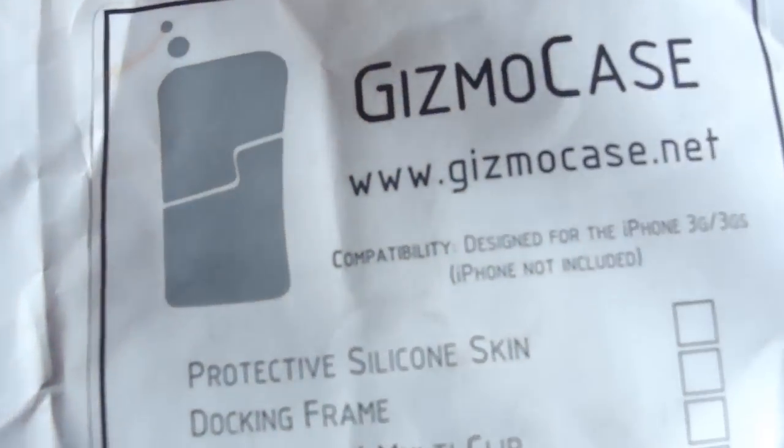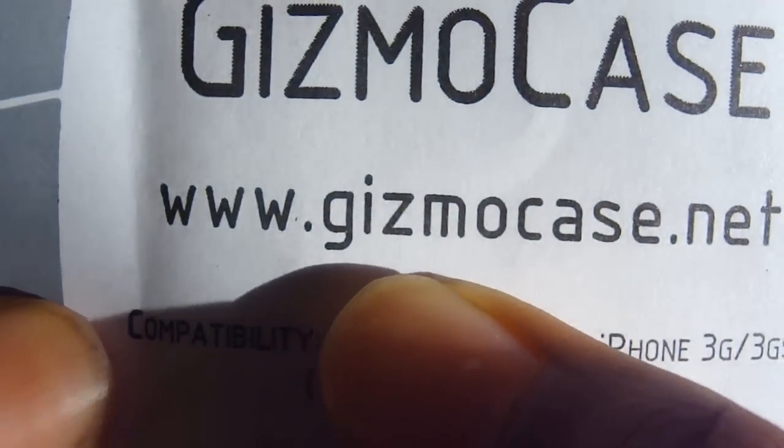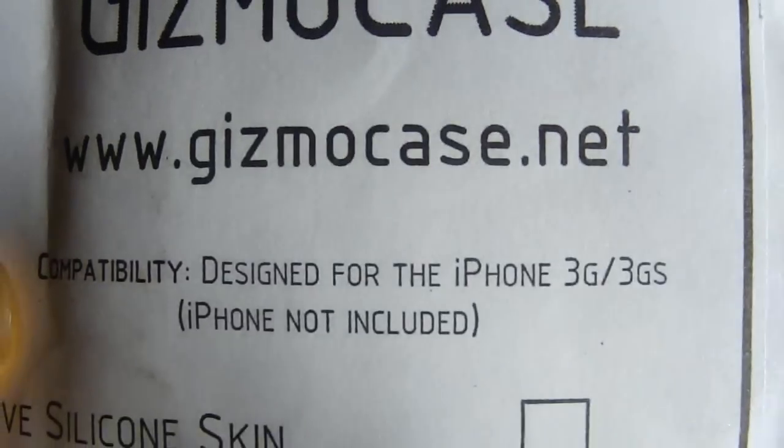Alright, let's get to the next package. This one is from Gizmodo Case — make sure you go ahead and check them out; their link is www.gizmodocase.net, and the link will also be in the sidebar below. Let's see what they sent out here — it looks like they sent me a silicone case.